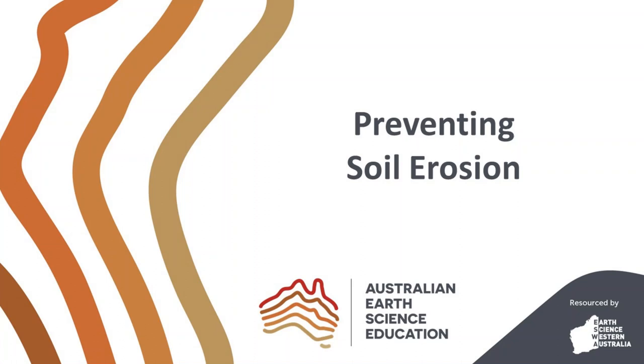Welcome to Australian Earth Science Education. In this experiment we are going to explore different ways of preventing erosion.